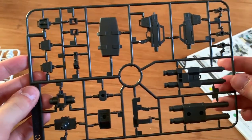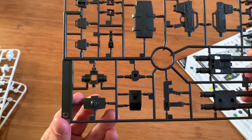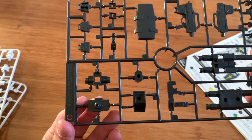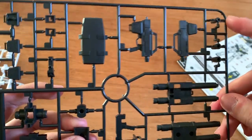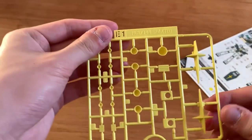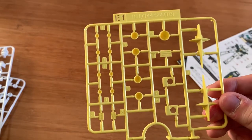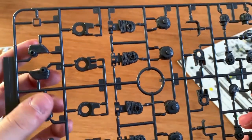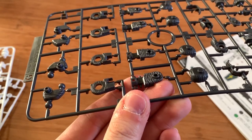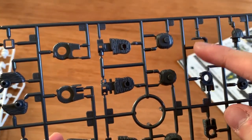Alright, let's take a look at the runners. The C runner is mainly the beam rifles and the tenons. Then we have a piece of shield, the backpack parts, some torso parts, and the waist part. The E1 part is mainly the thrusters and the shield logo, as well as the torso yellow part. The G runner has the joints for the legs and arms, and overall we can see this kind of cloth texture, and a shield connector as well.